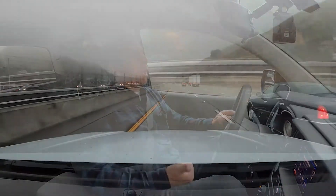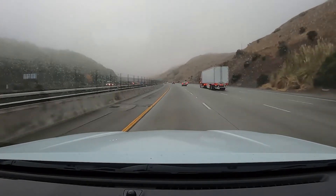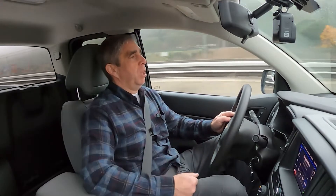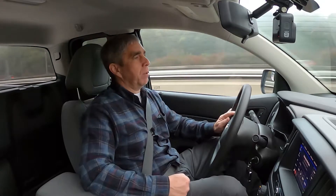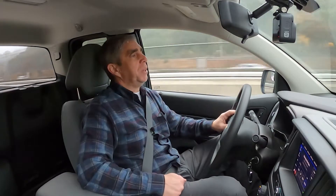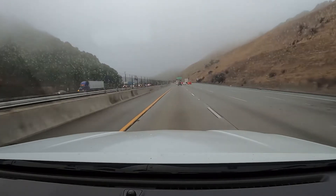Before I get over to Betts in San Leandro — they have another place in Fresno where they actually make the leaf springs — I'm going to fill up the gas tank and take some measurements to see where I'm sitting at stock. This truck sits a little bit lower than what a ZR2 model Colorado would, and I want to see how much lift I get out of the rear axle.